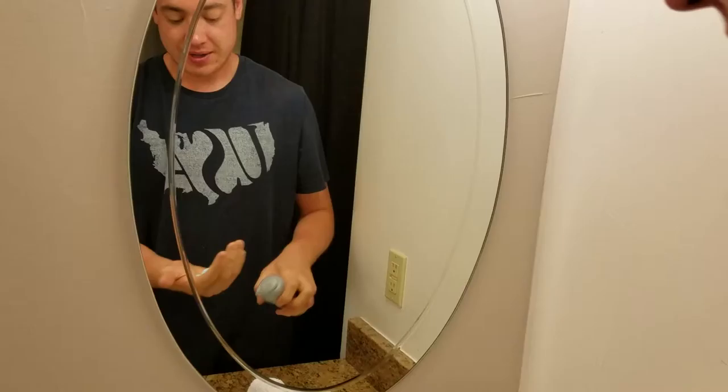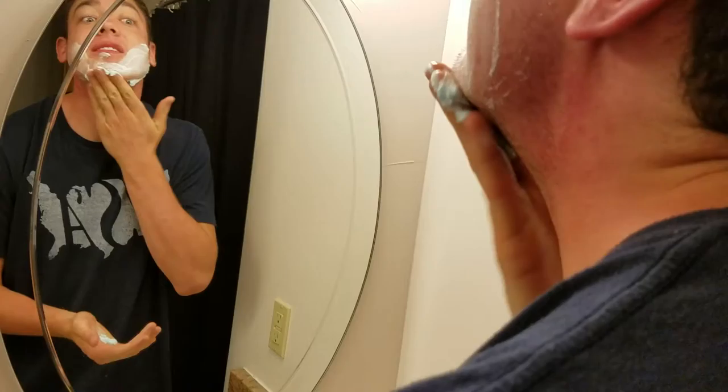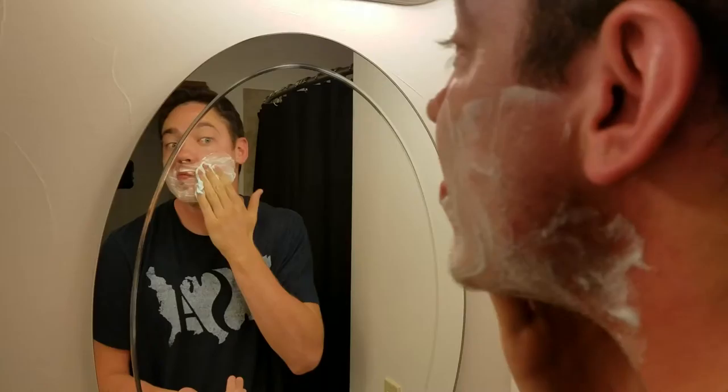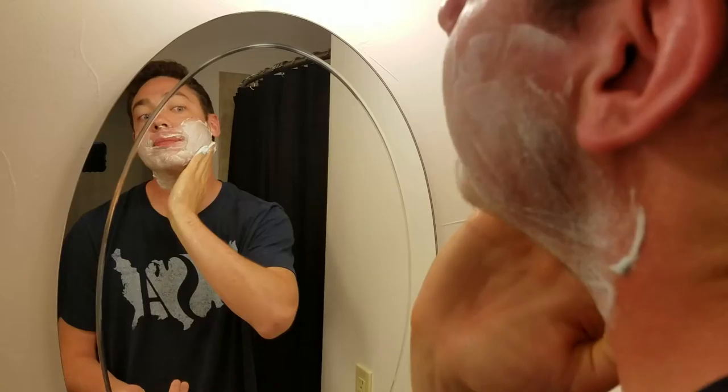Then you're going to get shaving cream. Squirt a little bit on your hand and just start rubbing it in on your cheeks, on your chin, the upper part of your neck, all the way up to your hairline, your mustache area. Get it nice and lubed up.